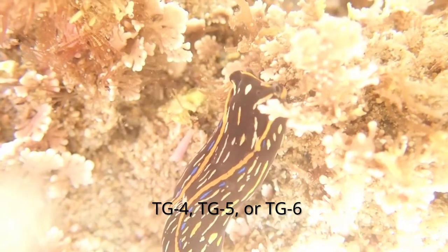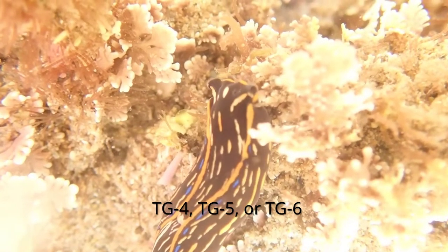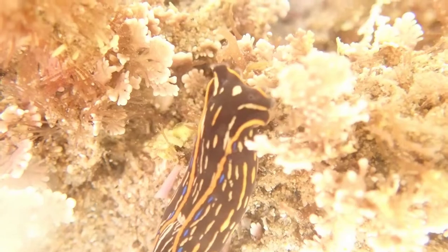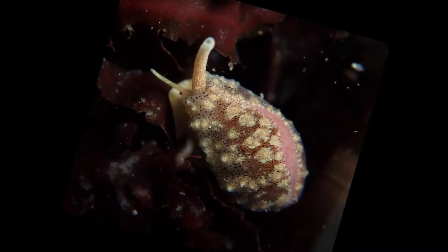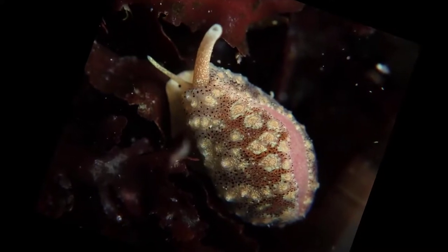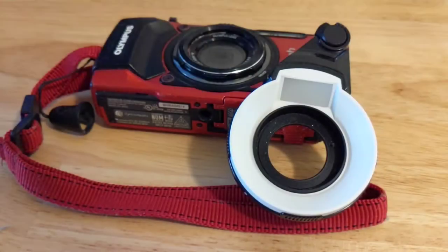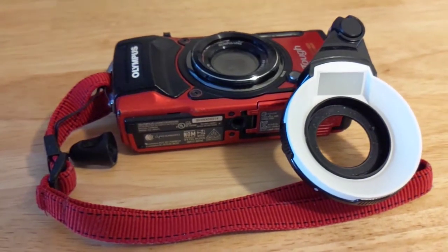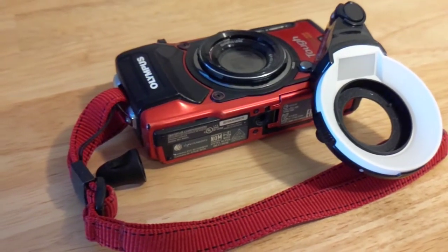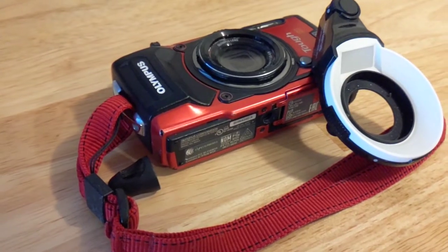Note that you must upgrade your firmware on the TG4 to at least version 2.0. TG5 and TG6 will work out of the box with just a settings change. While you could use the other tips I'll describe later to get better pictures, I highly recommend getting the diffuser if you can. It will save you a lot of time trying to take photos and you will have a much less frustrating experience.